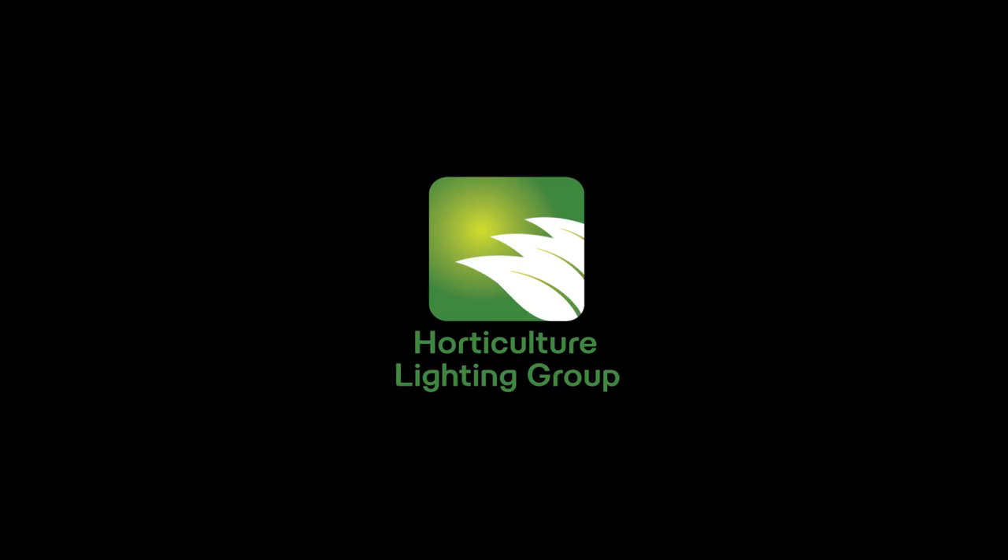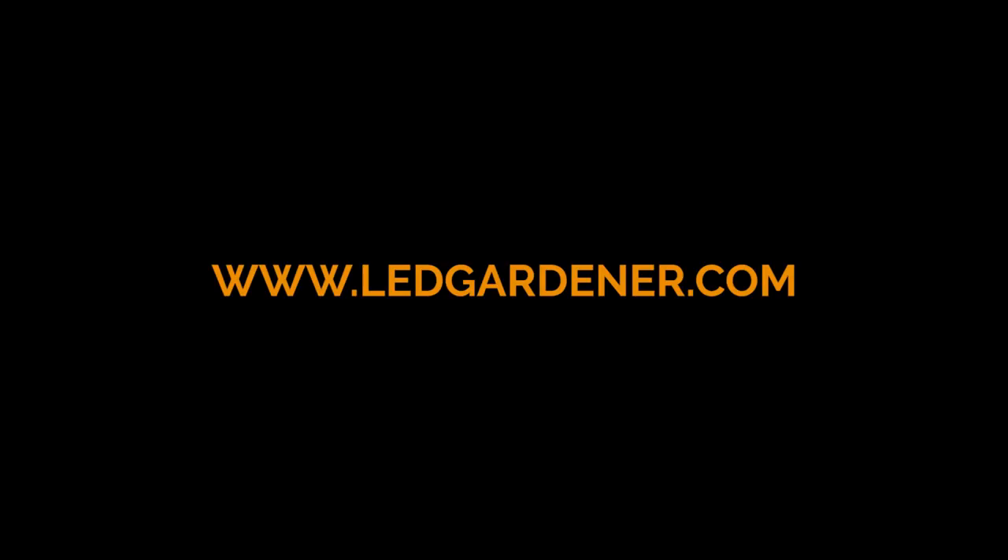Okay, that's going to do it for this video, guys. Thank you as always for watching. If you want more info on the HLG 65 kit, check out www.horticulturelightinggroup.com — they've got in-depth information, driver recommendations, pictures, you name it. And check out my website as well, www.ledgardener.com. Pop in, maybe join the forum if you have any questions about LED or just want to discuss it — we're building a good community for this DIY LED stuff. See you there!